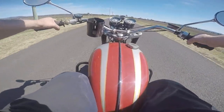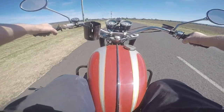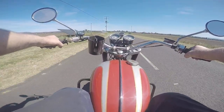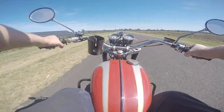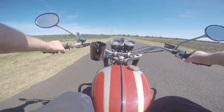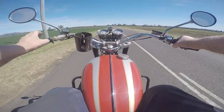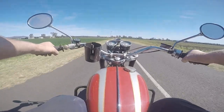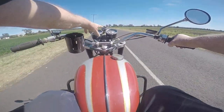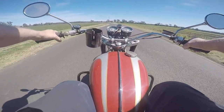Now this only has a four-speed gearbox — that's all it needs. Plenty of torque. Just a cruiser. Two and a half down, fifty mile an hour. 80 PSI oil pressure — you've heard me talk about oil pressure on plain bearing engines.